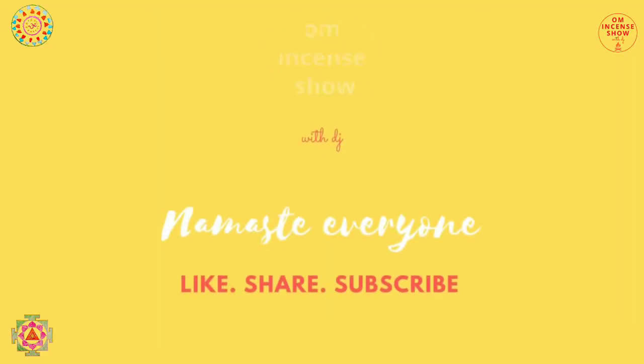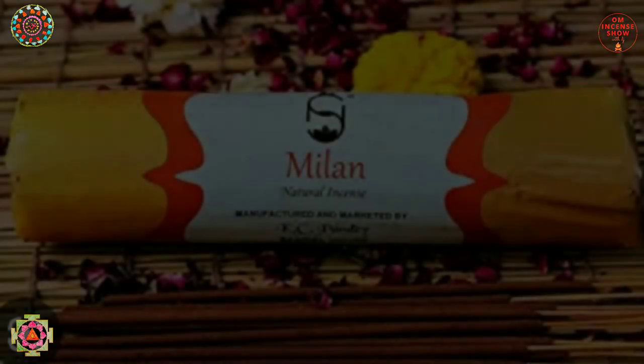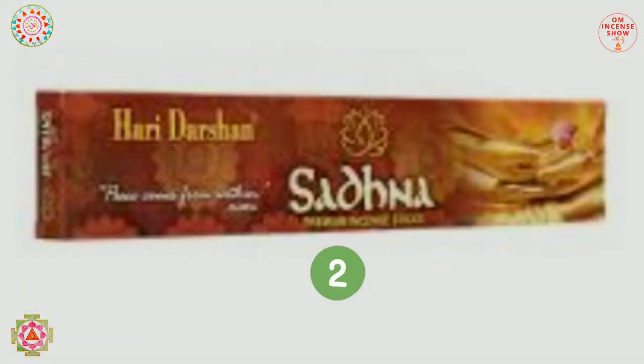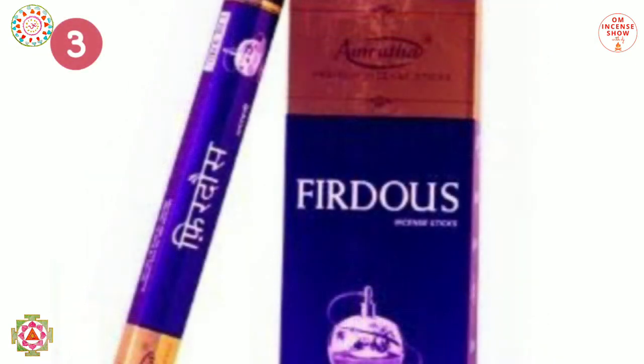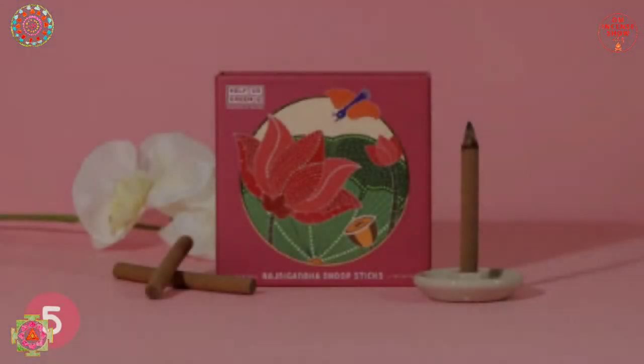In today's episode, let's once again do a blanket review. Namaste everyone and welcome to Aum Incense Show with DJ, a show that helps you increase your incense quotient. So if you are an incense enthusiast, consider subscribing.